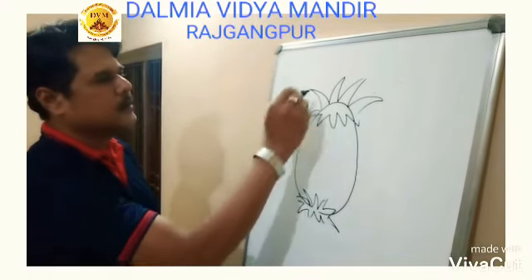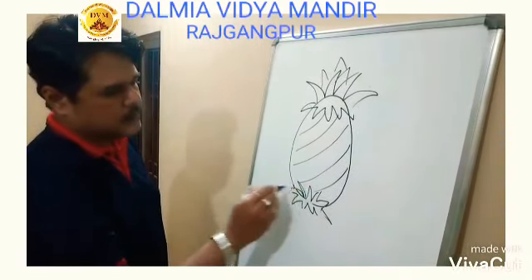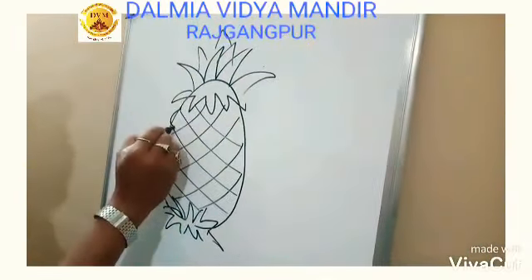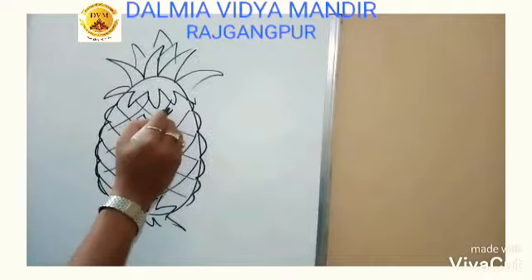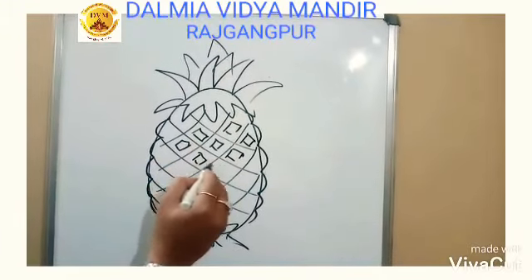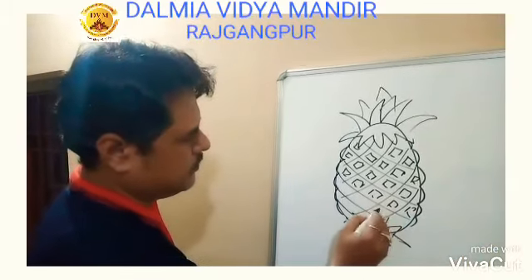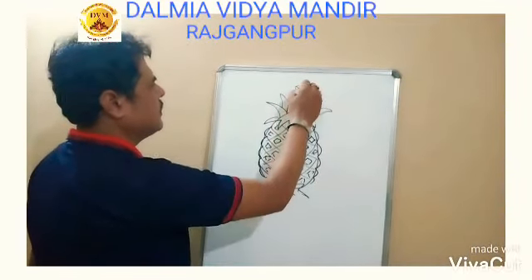Just cross the middle part of the pineapple and add lines like this. And you see — you have found a very nice pineapple that you drew!